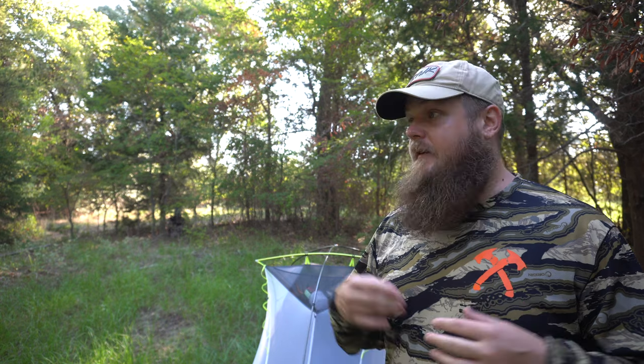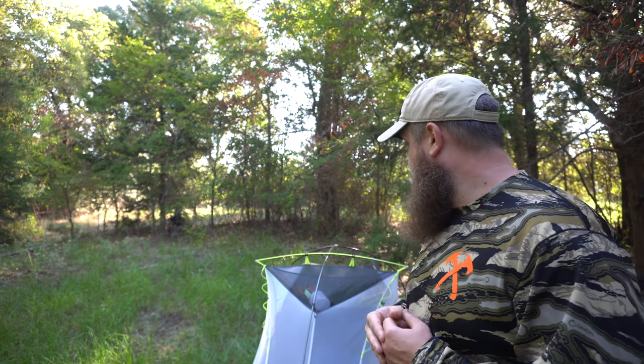I wanted to share this with you. If it's something you're interested in, check it out — I'll have a link in the description below. I have no affiliations with them, just wanted to share it. Thanks for watching and remember, get outside and enjoy the woods.